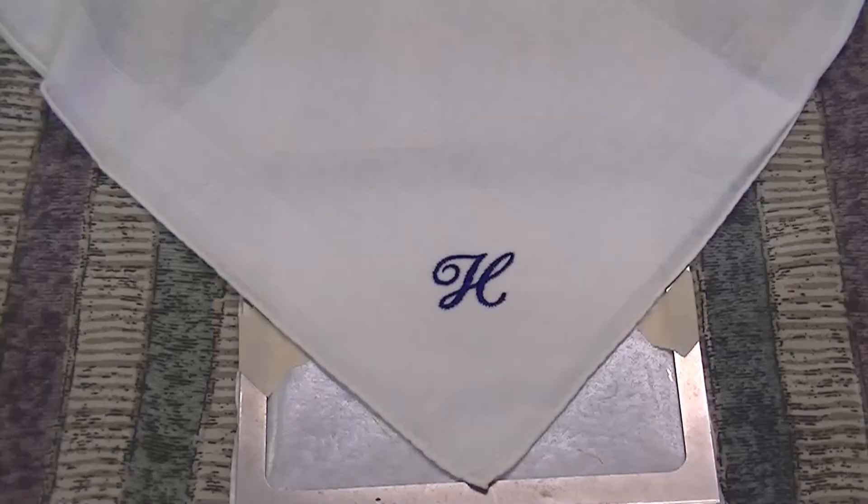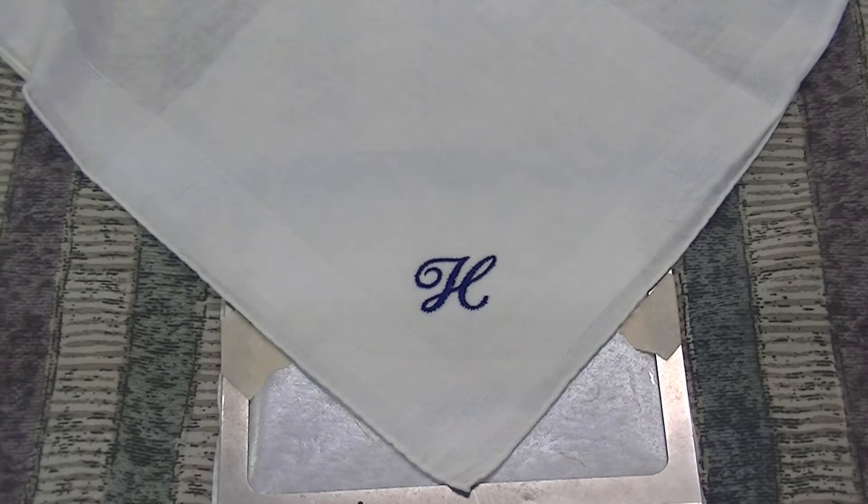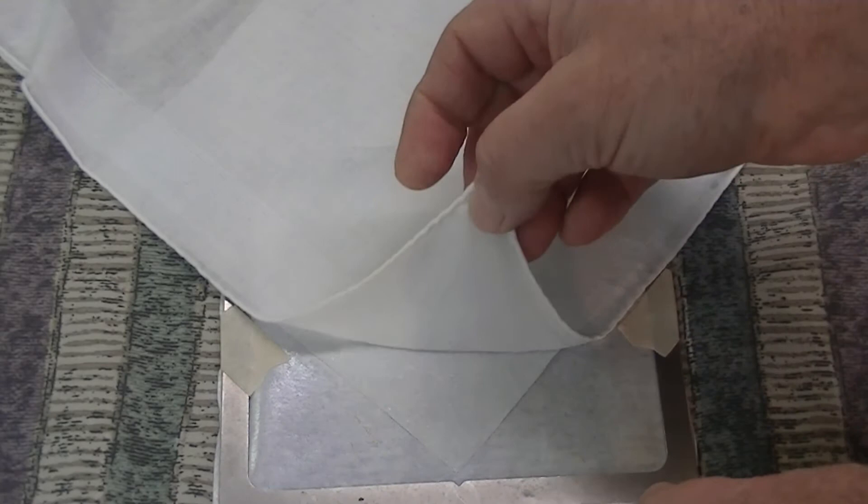That's it — we're done. Let's take a look at it. We're just going to tear that away and tear back that fusible stabilizer and see if we have a lot of pucker or what's going on.